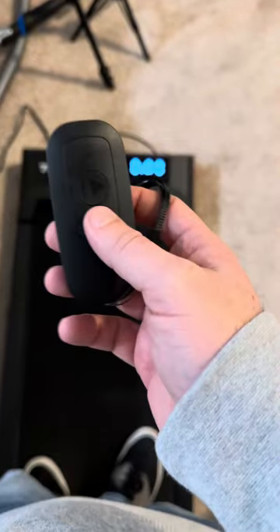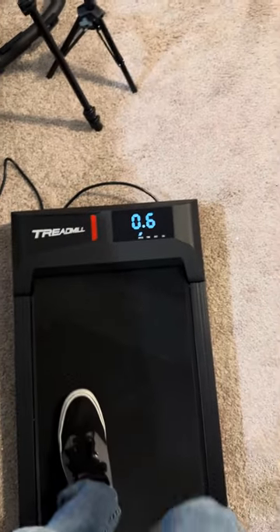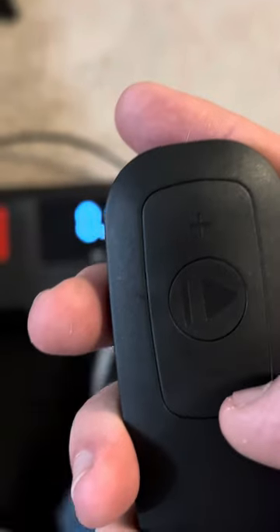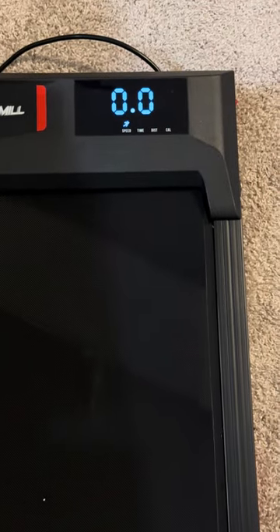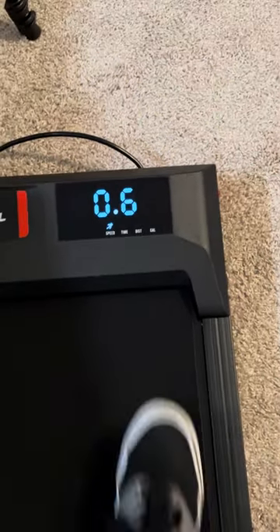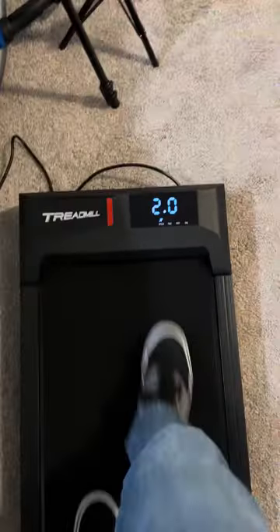We do have a wireless remote here, which is pretty cool. You just hold this and you can see that it is now counting down on the screen. If I press the up arrow, it's going to go faster; down arrow, it's going to go slower. Then I could hit the stop button and it's going to slowly wind it down. If I hit play again, we're going to count down three, two, one, go. It starts at 0.6, but that is the lowest it goes, just so you know. But obviously you can go a lot higher than that.